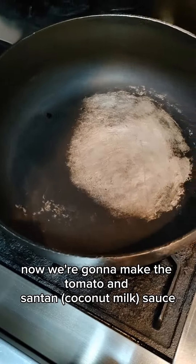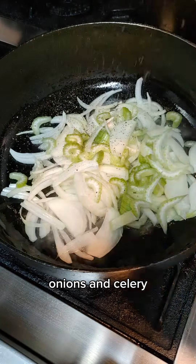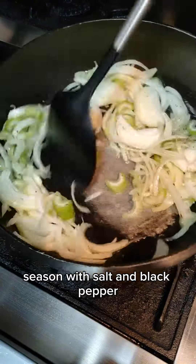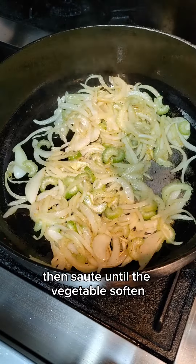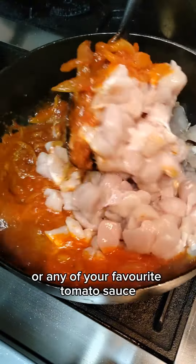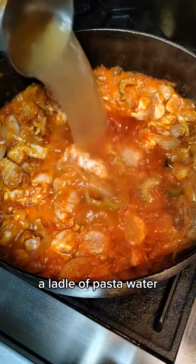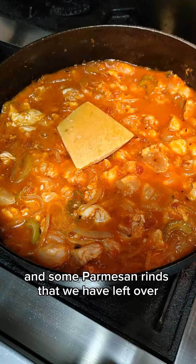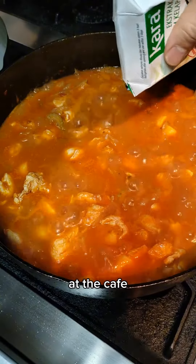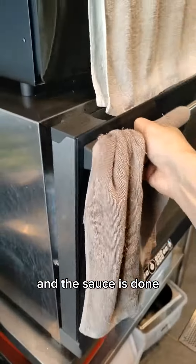Now we're gonna make the tomato and santan sauce. Into a pan, add in oil, onions, and celery. Season with salt and black pepper, then sauté until the vegetables soften. Add in tomato sauce — you can use fresh tomatoes or any of your favorite tomato sauce. Next, add in cubed chicken breast, a ladle of pasta water, and some parmesan rinds left over from the cafe. Finally, add in the santan, season to taste, and the sauce is done.